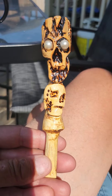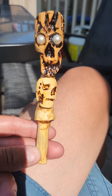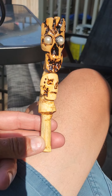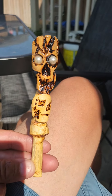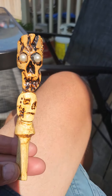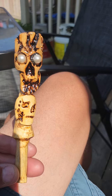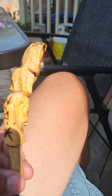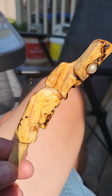Hi, welcome back to 5th Dimension Wood Carving. I have here another pipe tamper that was commissioned. This is a couple of skulls here. The customer wanted a couple of pearls for eyes. I could only fit them in the top skull — the bottom one was too small for them. These are the plastic bead pearls that little kids wear as costume jewelry type thing.